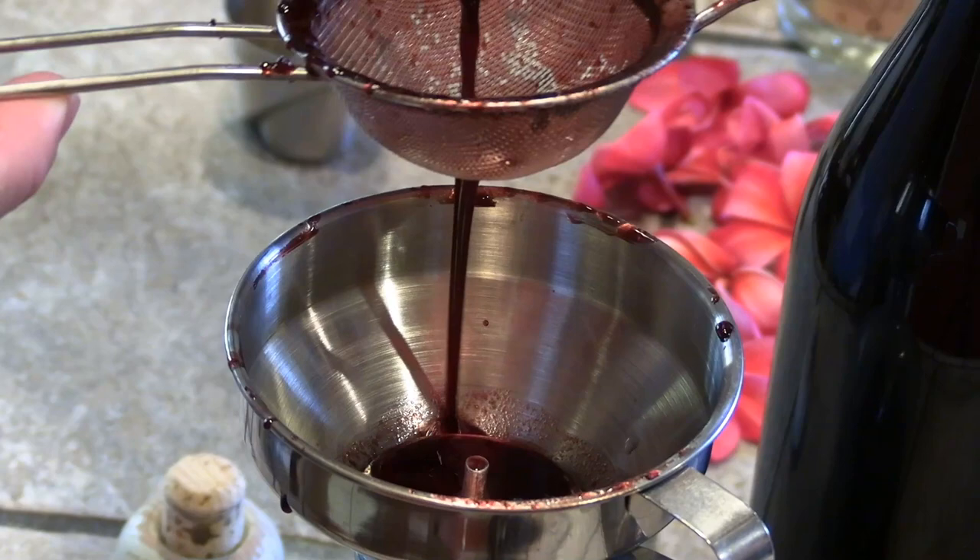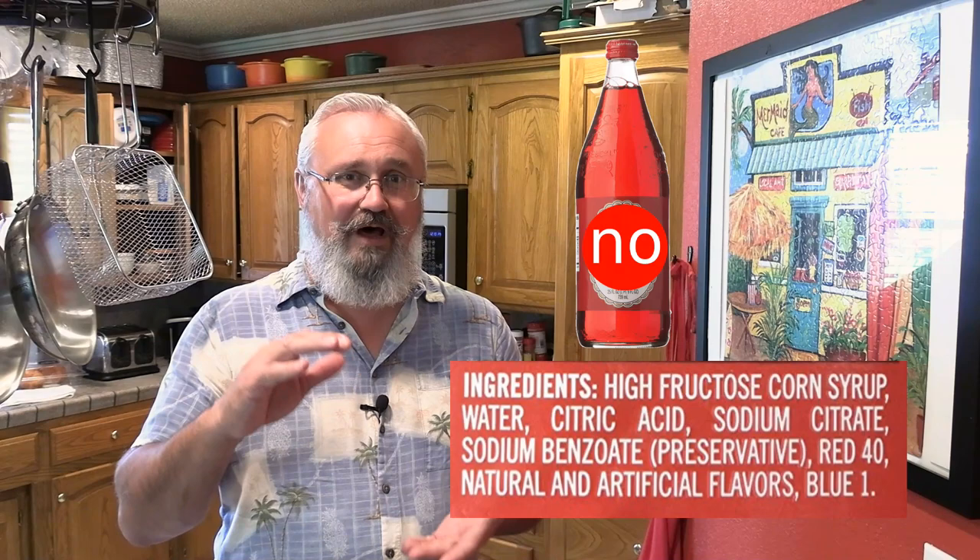Hey everybody, welcome back to the channel. Jungle Jerry here with Tiki71. Today we're going to make real, genuine grenadine. Not the stuff you buy in the liquor store in the little bottle that's got a flower name on it. That is not grenadine.